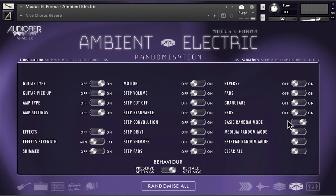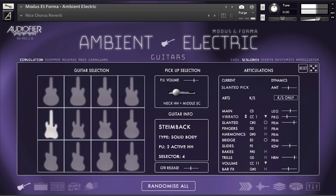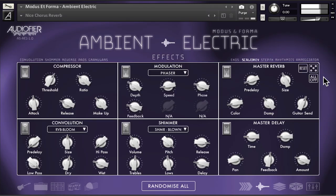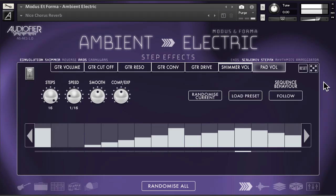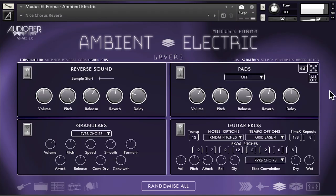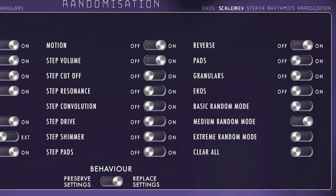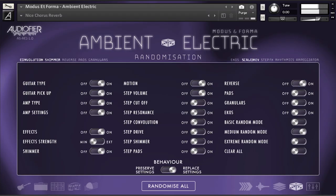The most fun feature is the randomization engine. You can randomize each page individually — whether it's just the guitar type and settings, the amps, the effects, the step effects, or the layers. On the randomization page, you can also create entirely new sounds by setting randomization rules, or let the engine create new sounds by choosing basic, medium, or extreme modes — achieving sounds ranging from sparkling clean to heavily effected, cinematic, evolving, and anything beyond and in between.